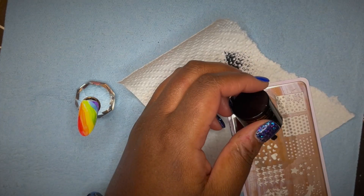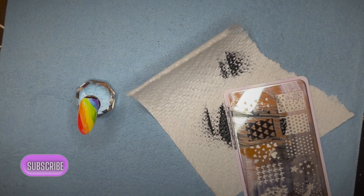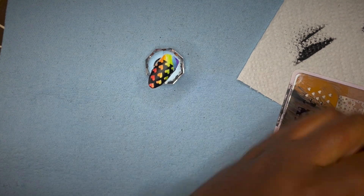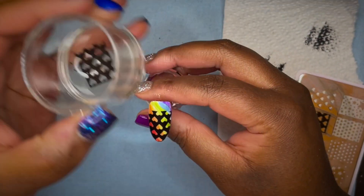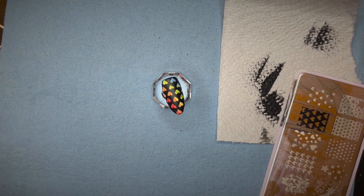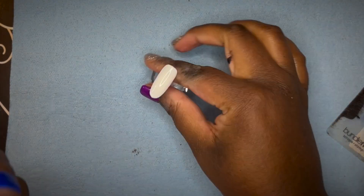I repeated the steps like I did earlier. On this nail, I was so excited because the image did not fit the entire nail, so I had to go in with a double stamp. I was patting myself on the back — look at that! It was a perfect double stamp. I didn't have any issues, and that was on my first try!